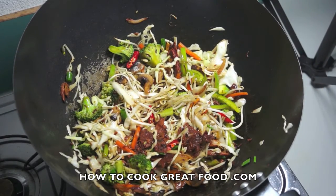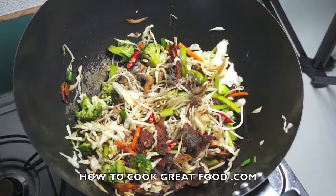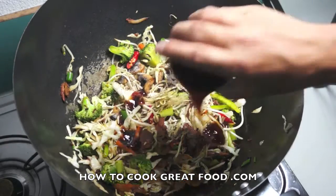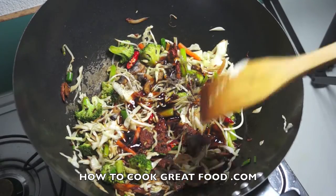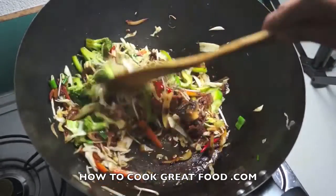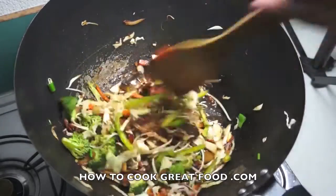Now we're going to add the salt and the ground black pepper, plus the oyster sauce. Again we will stir this for about 3 to 4 minutes and this is ready to serve.